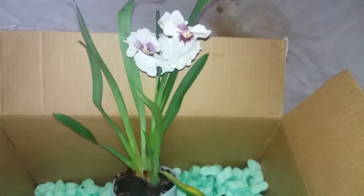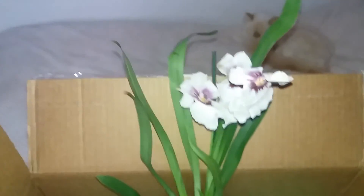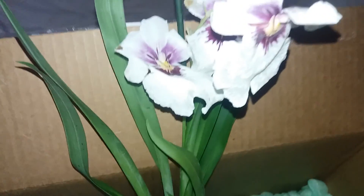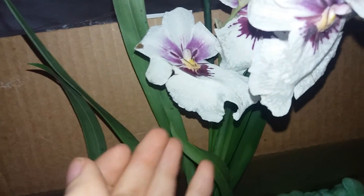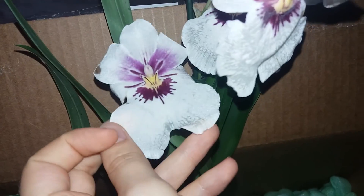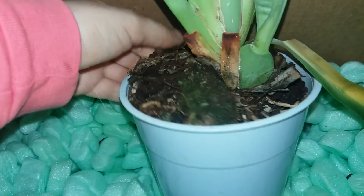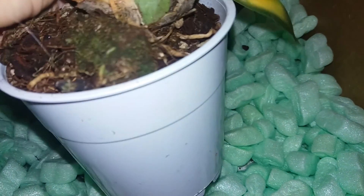This one is for Dani — it is a white Miltoniopsis with no ID for now. It has quite a nice pattern as you can see; the flowers didn't survive transport, but that is okay, she will bloom again. It has two pseudobulbs that are quite plump, and I can see a few roots, so I'm pretty sure this orchid will be okay. I hope Dani will manage to revive and grow it successfully in Cyprus.